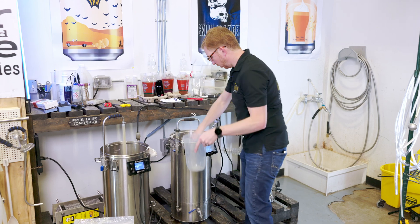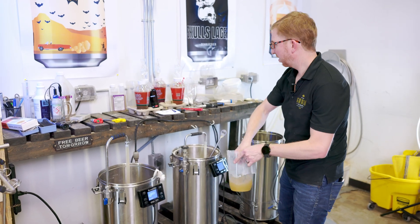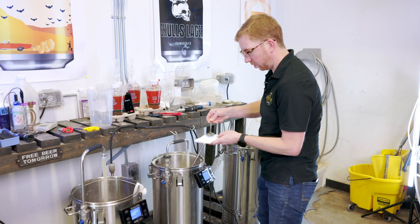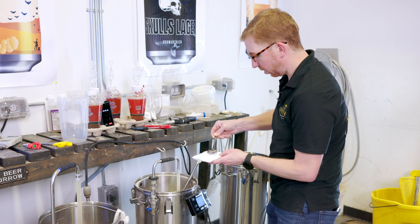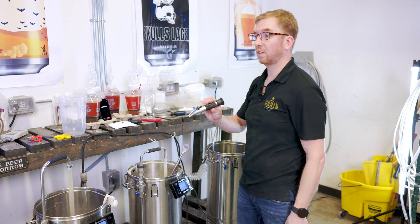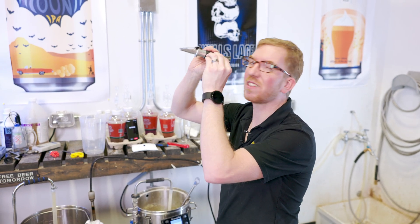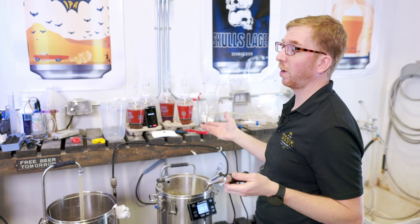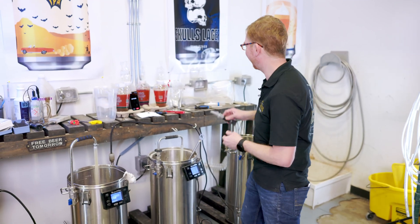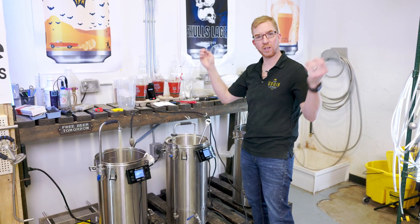We're at 45 minutes. Pull another sample, same as last time, get that back in there. I think I will do 75 minutes just to see — might as well, we've gone this far. So: 15 minutes 1060, 30 minutes about 1064, 45 minutes — 1067. Between 15 minutes and 45 minutes you get seven gravity points. Unless you're really pressed for time, we'll let it go for another 15 minutes, take another reading.